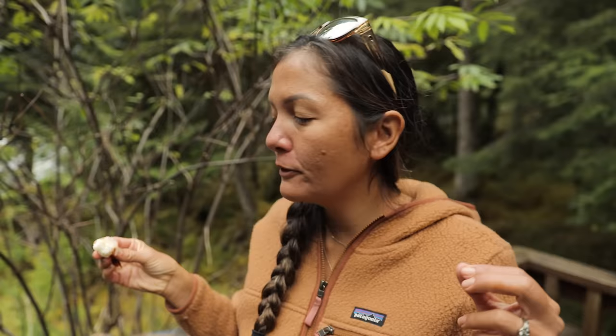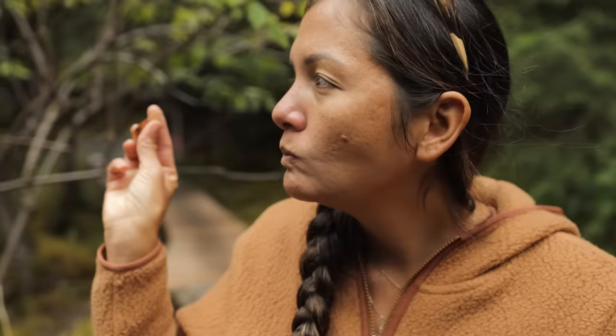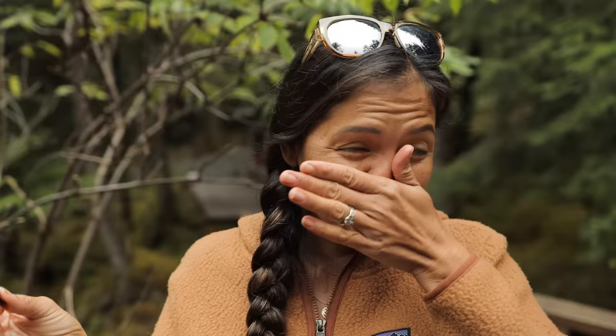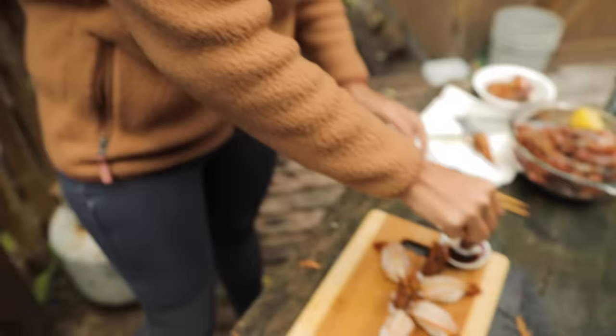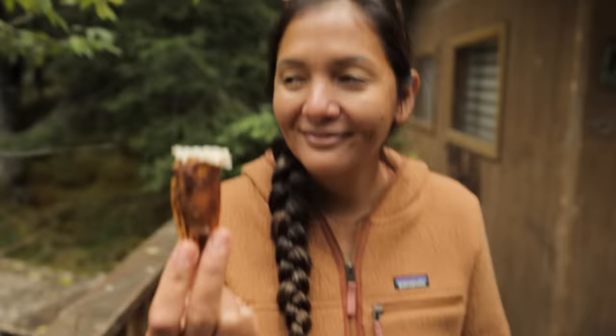That nice nasal burn from the wasabi — but oh my goodness, the shrimp! The texture is just so, so good. I can't even explain the texture of raw shrimp, but the sweetness is absolutely everything. The lemon really makes that sweetness totally pop. Now finish it with the fried shrimp head — a nice squeeze of lemon, a nice dip of soy sauce, and eat it.